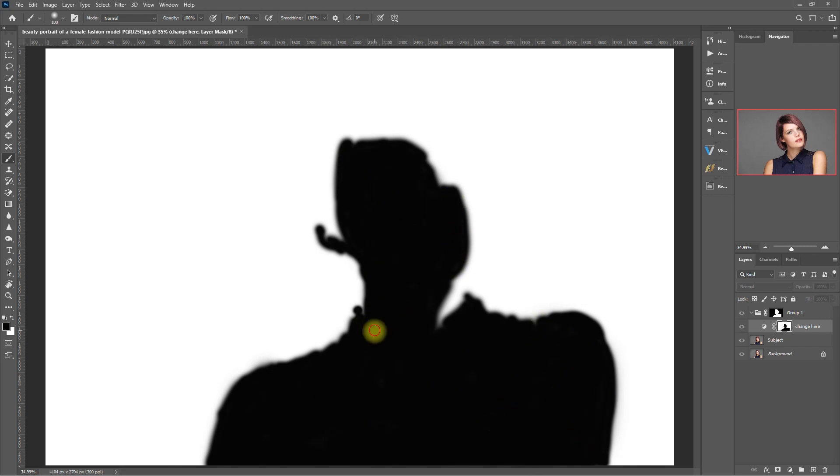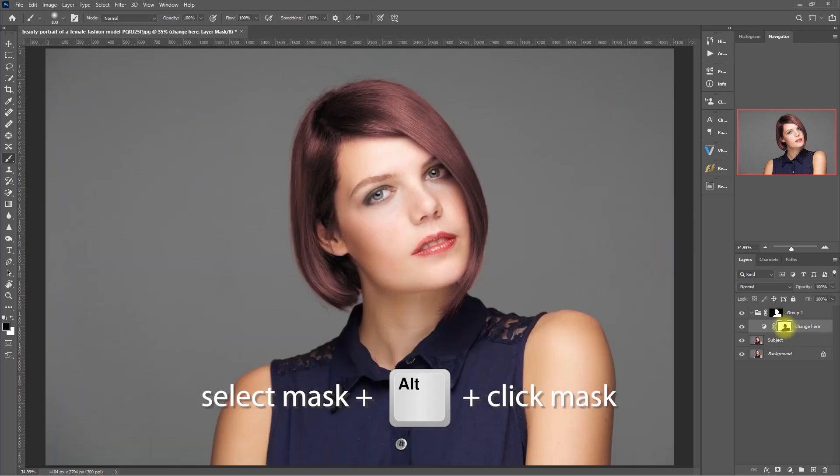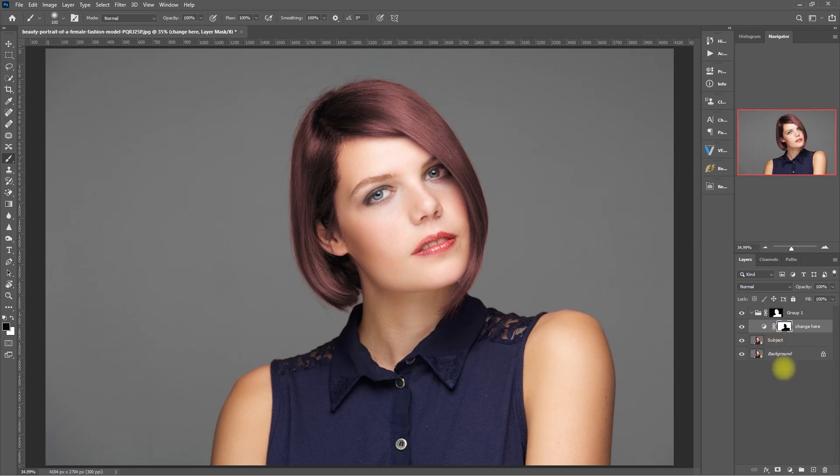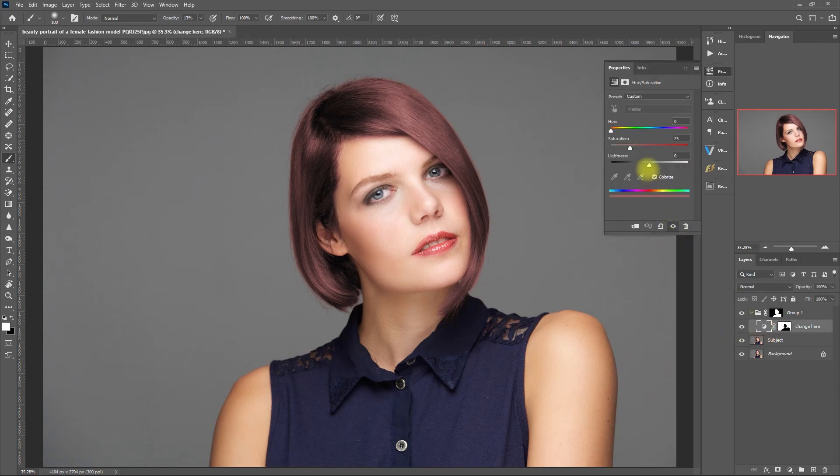Then to go back, just select the mask again, hold Alt, and click on the mask. We're now ready to change the hair color. To do that, just click on the hue and saturation icon right here. Then we pick any color that we want by moving the hue slider. Let's go with purple. Then adjust the saturation and lightness a tiny bit.